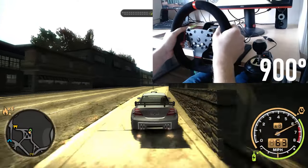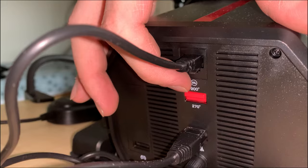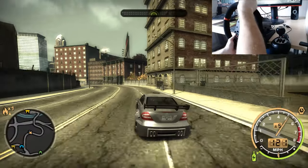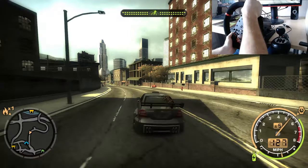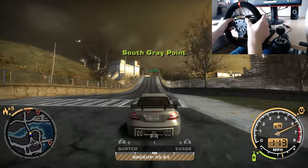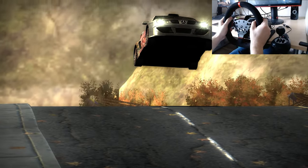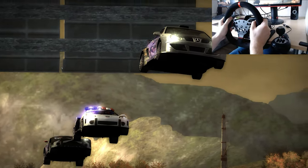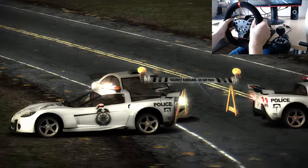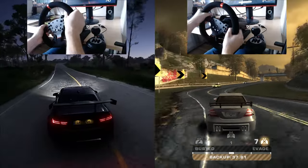The people at PXN were smart enough to predict that games like Need for Speed aren't meant to be played on a full 900-degree operational angle, so they incorporated a switch button on the back of the wheel that lets you change from 900 degrees to 270 degrees. The game plays really well with the wheel in that mode too — especially nice once you get into a police chase. I was amazed at how well the wheel worked in both sim racing and arcade racing scenarios.